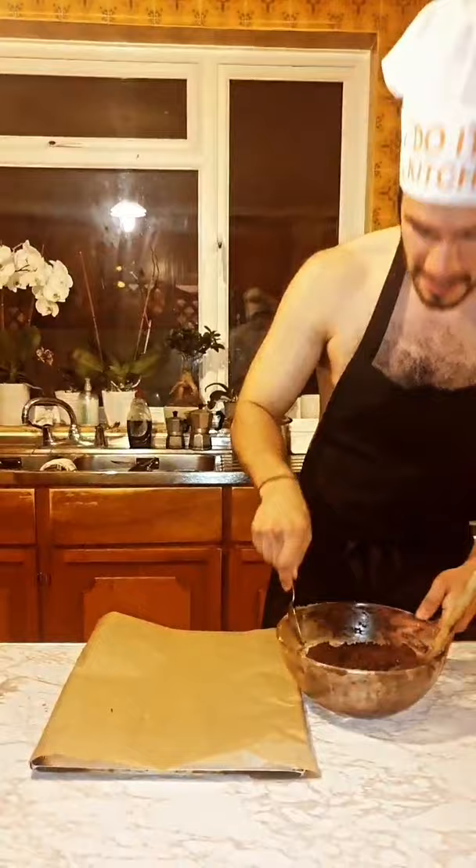Now finish mixing, take a nice piece and put it on the tray. Now we put it in the oven, 12 minutes. 12 minutes is good.